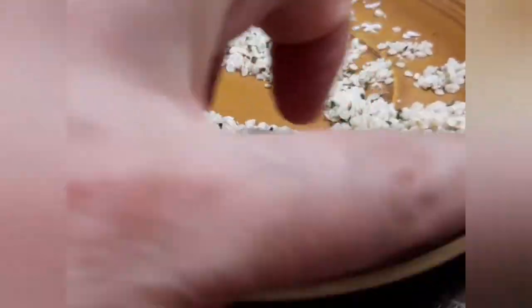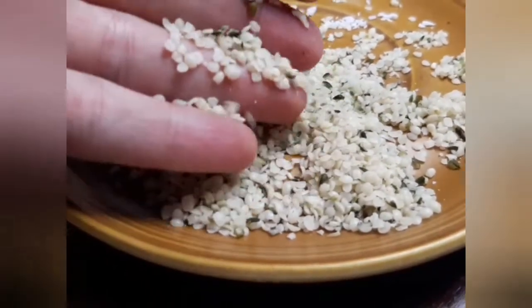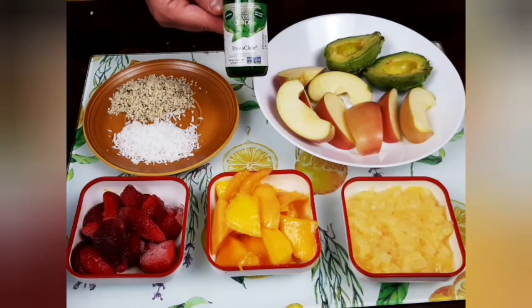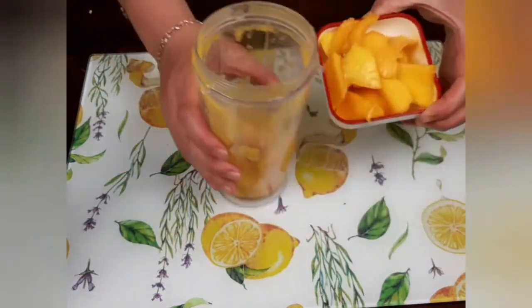Hemp hearts are the hulled version of hemp seeds, very rich in good quality protein, fibers, and omega-3, as well as anti-inflammatory properties. My final ingredient is stevia, which I will use as my natural sweetener for this recipe.